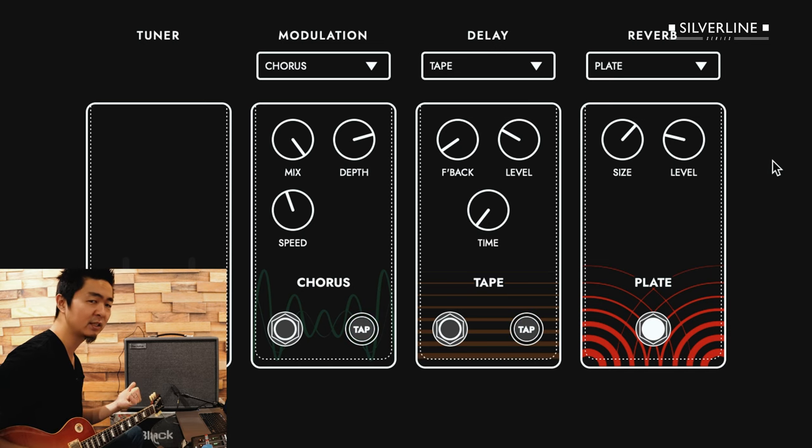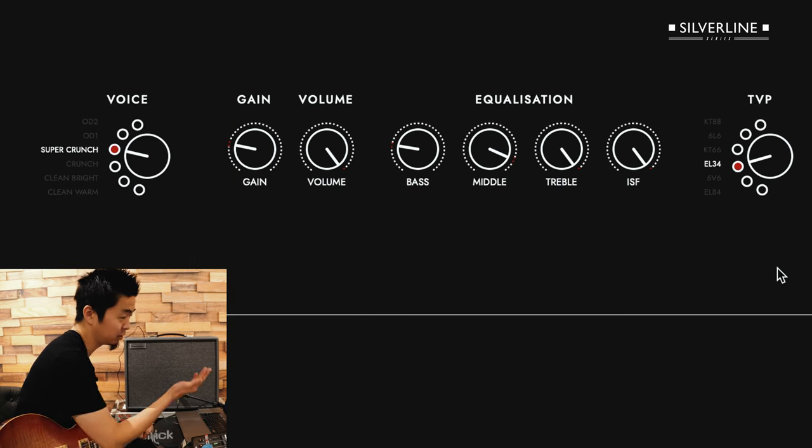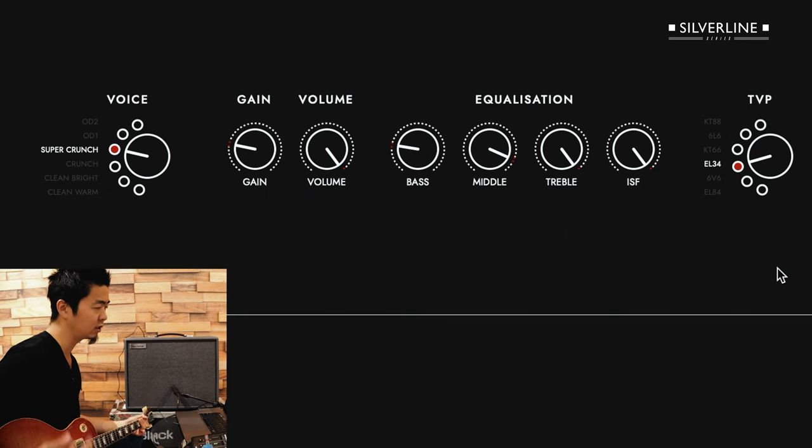You can hear that top-end sizzle but still have that nice warm, round tone. So let's mess around to hear the difference — that was the 6L6 TVP. I'm going to switch over to EL-34. You can feel under your fingers that it's a little bit more compressed, and the mid-range sits in a different place. When you want more of a long, sustained singing note, maybe you want to get into the EL-34.